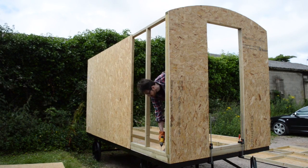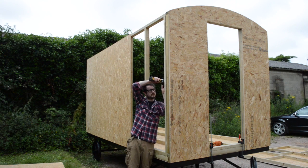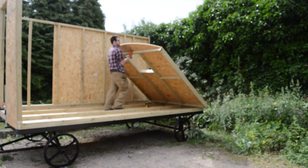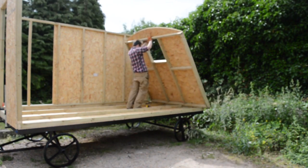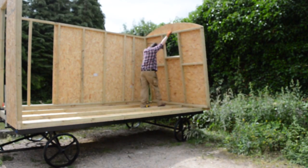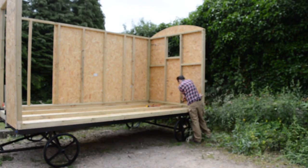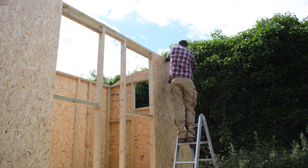I quickly got a few screws down into the base and then joined the front and the first side together. As soon as I had these two together I could relax a bit as I felt it had a bit more structure to it. Then the end wall just went up in the same way, mainly through the power of muttering quietly to myself and the odd swear word, then it just got some screws into the base and to the other side. Then the final side went up and I could go and add all the missing OSB in.